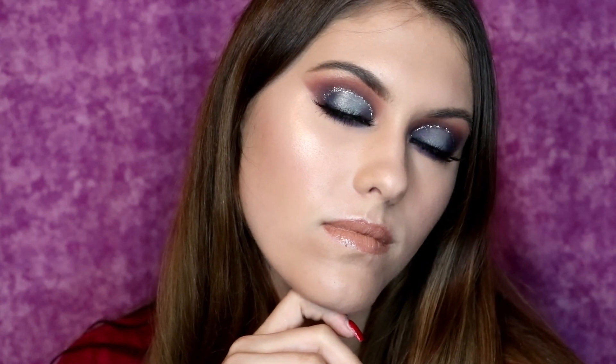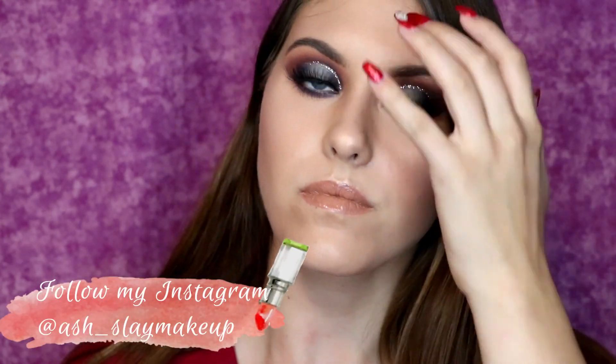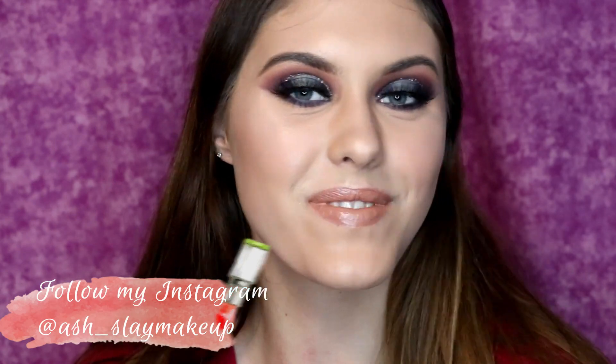So this is the finished look. I did set my face with some Urban Decay setting spray after I finished filming — I realized I did not set my face in the video, oh well. But this is the finished look and I really hope you guys enjoyed it. I think this is absolutely beautiful for a special occasion, for going to prom, whatever. I just really, really liked the way that this came out. Thank you guys for watching, I hope you guys loved it — please subscribe and I'll see you in the next one!